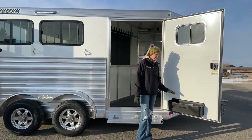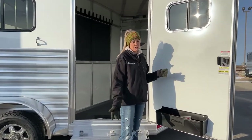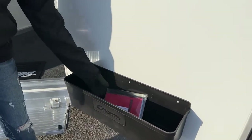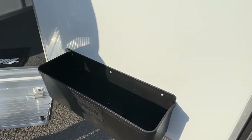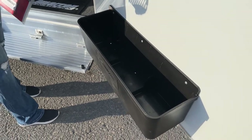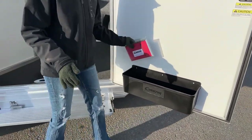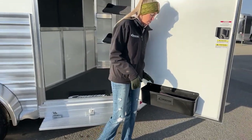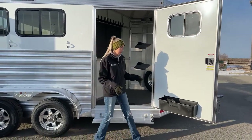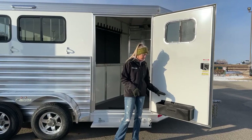This one does have that brush tray on the door. We can change this out to a door organizer — if you guys order a trailer, you can get it with the door organizer or the brush tray. I really like these brush trays; they are huge and great for so much storage. I like that they have those two dividers making three different compartments, as well as holes in each compartment for draining. So if something spills, it's really easy to just wash it out and drain it through those holes.